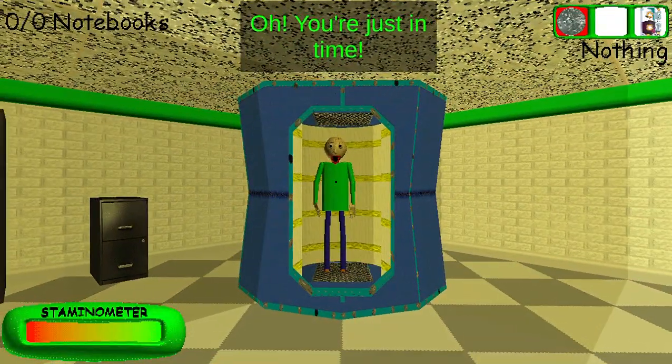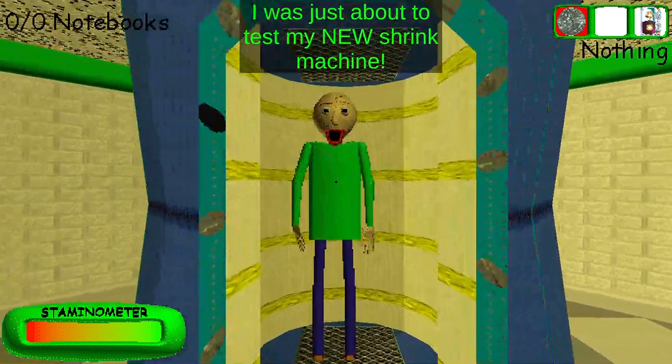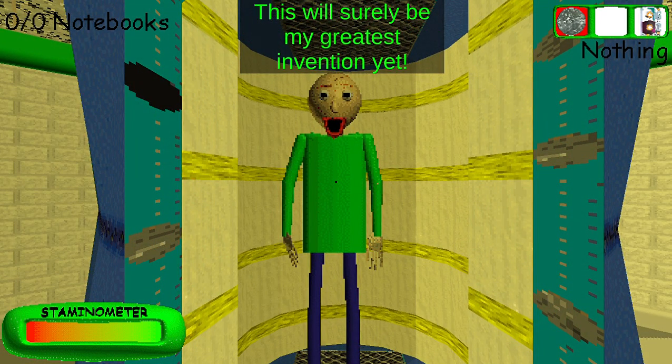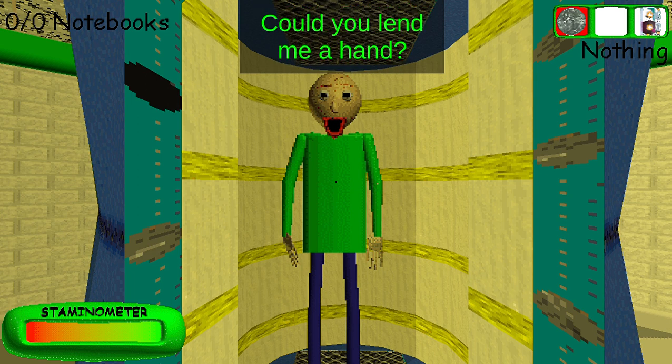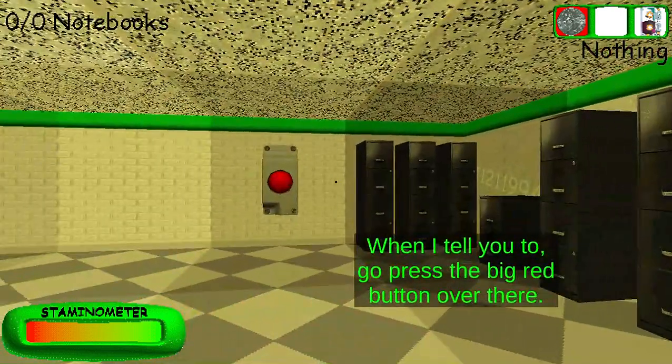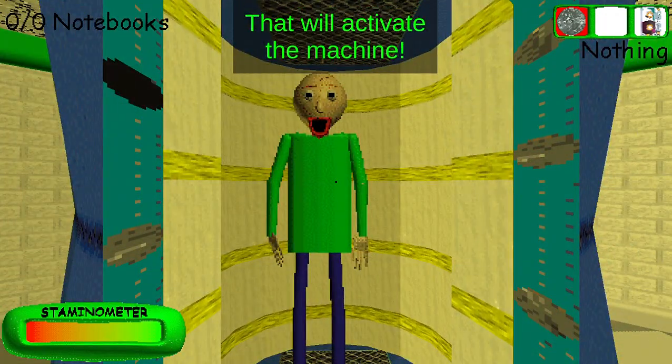Oh, you're just in time! I was just about to test my new shrink machine. This will surely be my greatest invention yet! Could you lend me a hand? When I tell you to, go press the big red button over there. That will activate the machine!